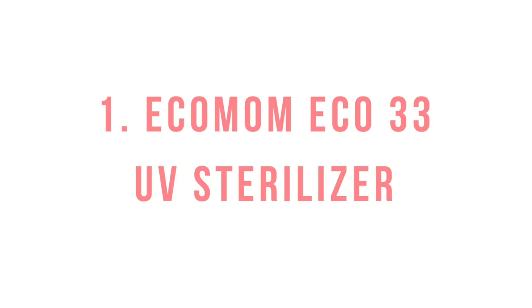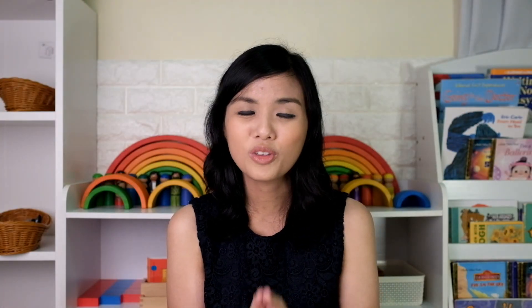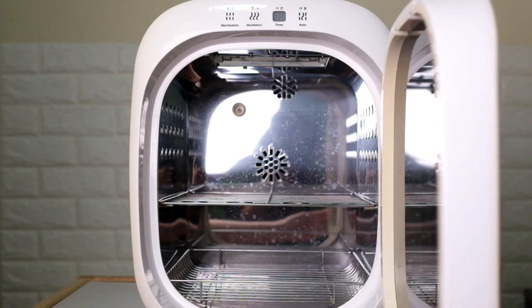On to my 3 favorite UVC sterilizers. Number 1 is our Eco Mom. We've had this for 3 years — we got it when the twins arrived and we used it to sterilize their feeding bottles. It's really cool because you put your washed bottles inside and then they come out sterilized and dry in 35 minutes. We also used it to sterilize their teethers, board books, and toys. Babies just love putting everything in their mouths, so Eco Mom really helped us make sure that anything they touched or put in their mouths was clean — it eliminates 99.9% of germs and viruses using UVC light.